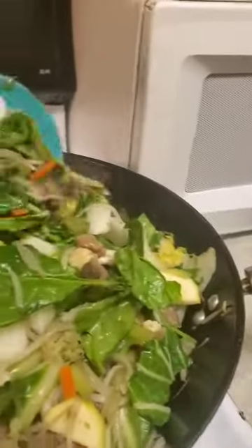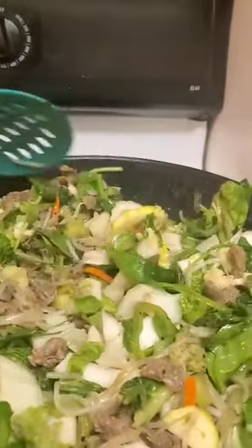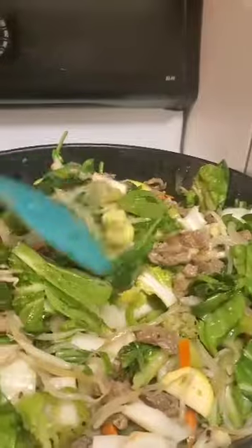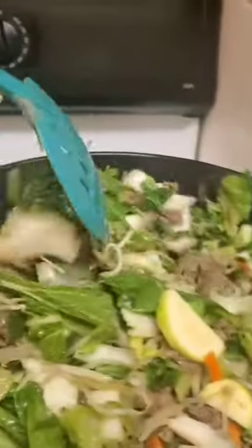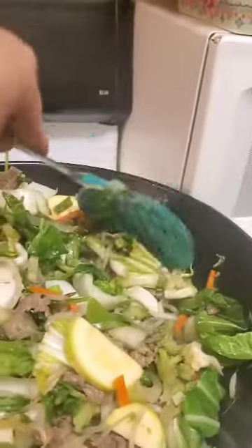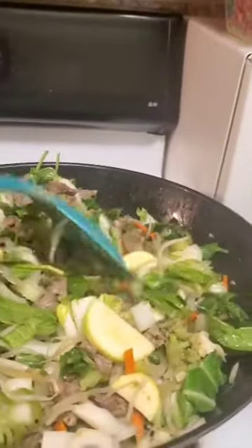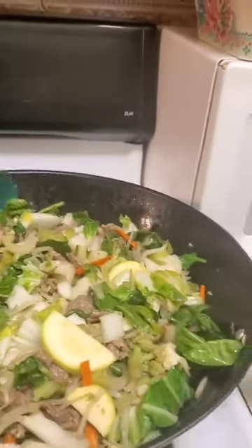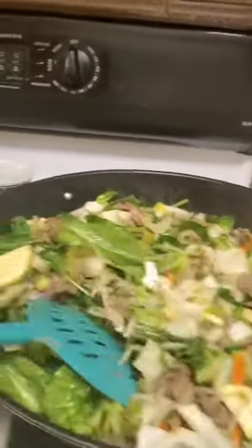For those of you watching this video who don't speak English, here are the ingredients in Spanish. You start with aceite de sésamo, which is the aceite de ajonjoli — sesame oil.